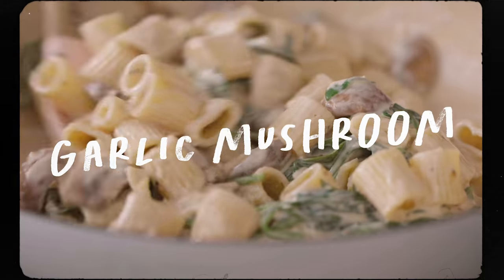If you guys are a fan of mushrooms, here is another vegetable pasta that you'll love. It's a creamy garlic mushroom pasta.